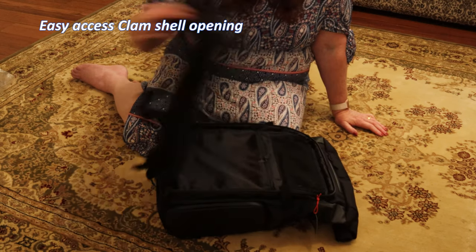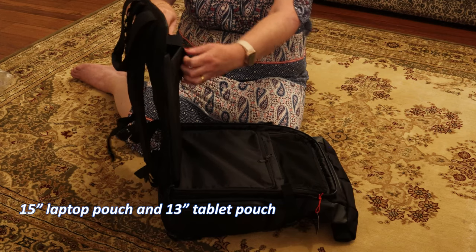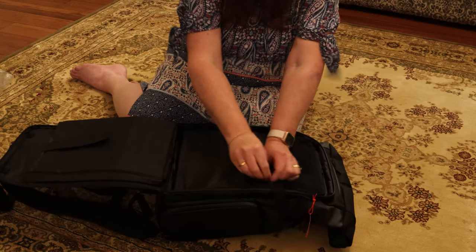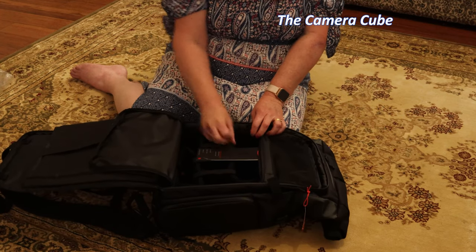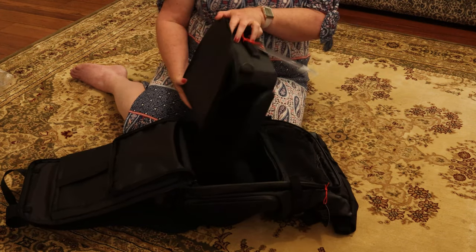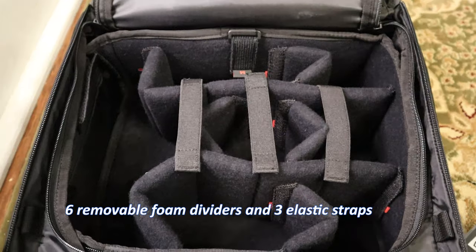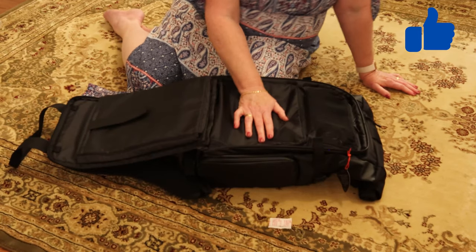In the main body of the camera bag we have pouches for your laptop and iPad, or a tablet if you want it, or even a magazine. Into the camera pouch we have the removable pouch which becomes a little standalone package — I like that. In the camera pouch there are adjustable compartments that come out so we can customize the space to fit all our camera needs.